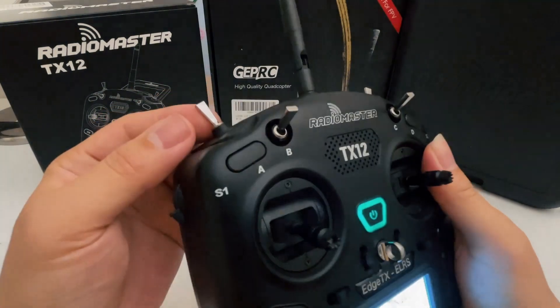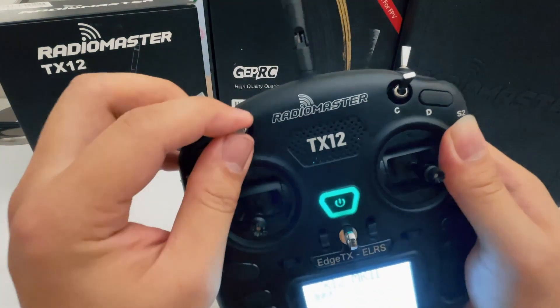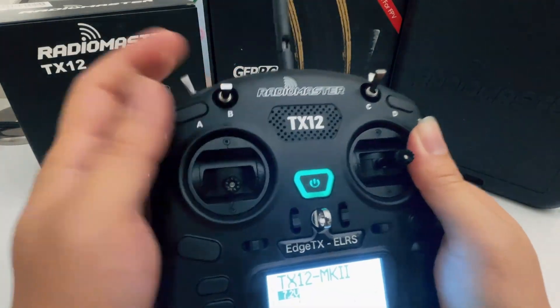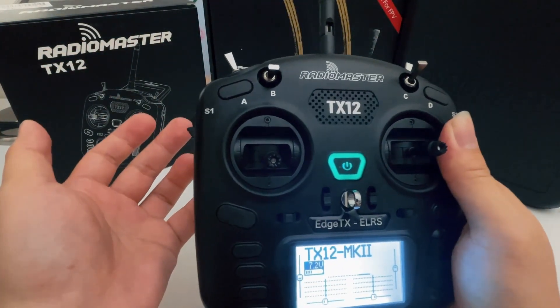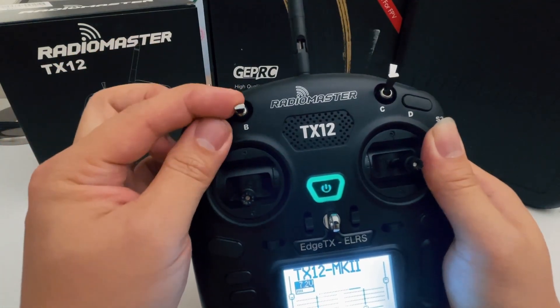Another thing is the switches are set up as follows: this is AUX-1, and this is going to be your AUX-2. AUX-1 is generally your arm switch, and AUX-2 is generally your mode switch, which is going to be your angle mode, horizon, and acro.